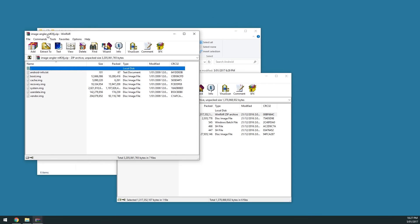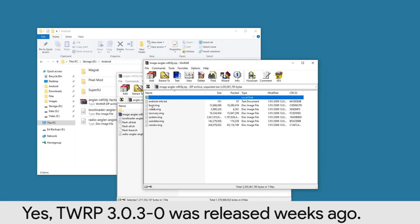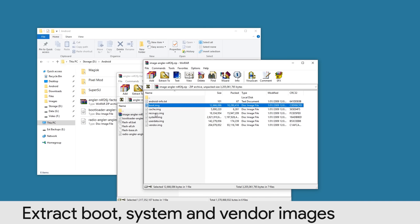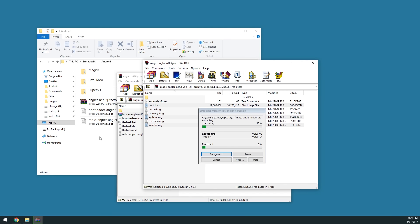It's also good to check if TWRP has been updated so you can download and flash that as well — I assume 3.0.2-2 is still the latest version. We'll need to extract the boot image, the system image, and the vendor image — the big three. We'll need to extract those three.